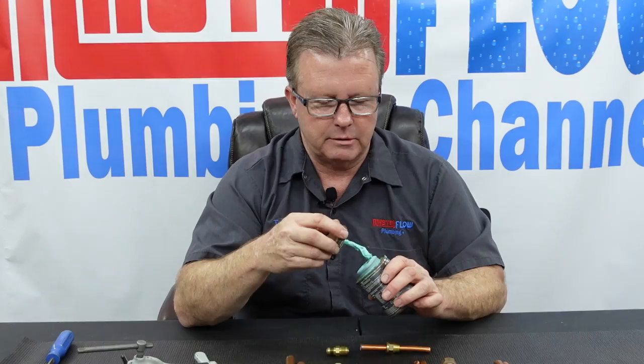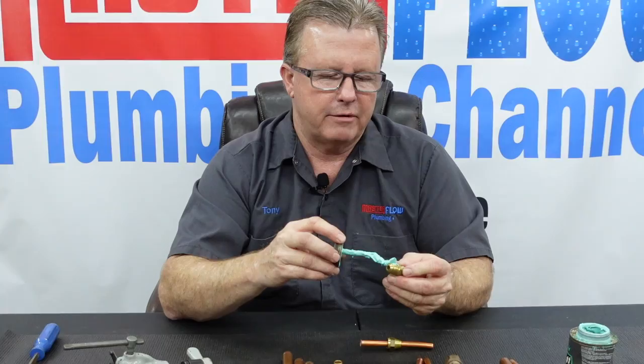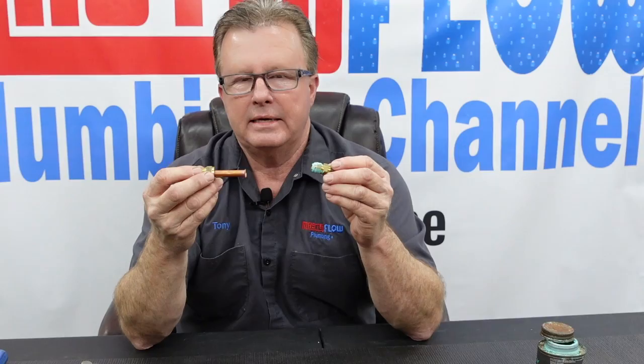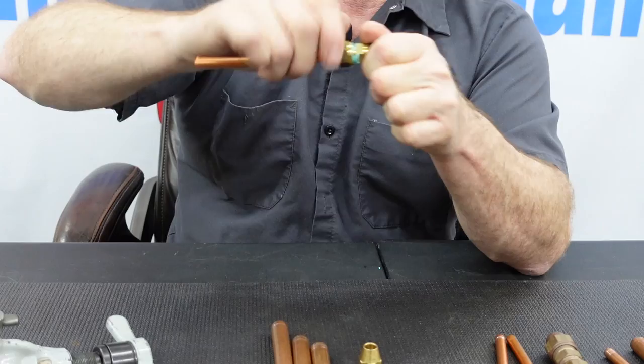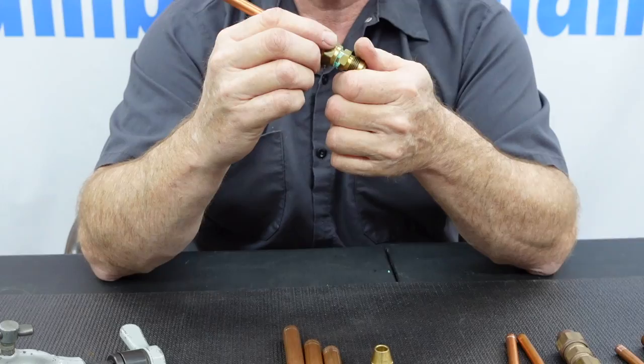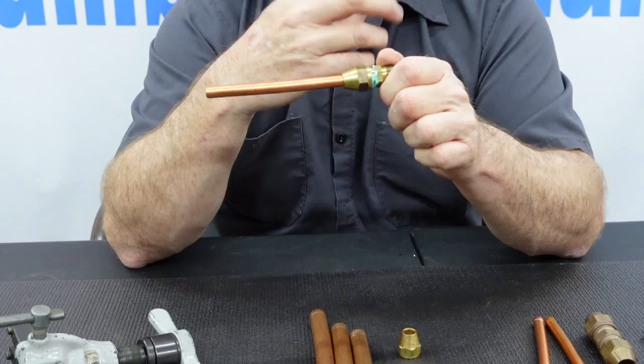Just like in my compression fitting video, I recommend using some pipe thread sealer — pipe dope — on the threads. We're not using it to create a seal; it's basically just a lubricant so the nut tightens down without binding. The rule of thumb here is different from compression: run it down as far as you can by hand until you feel it's tight on the flare, then give it about a quarter turn with wrenches to make sure it won't come loose.